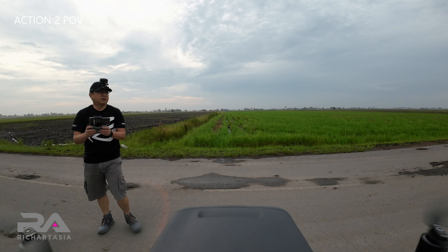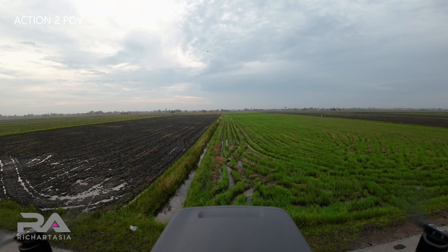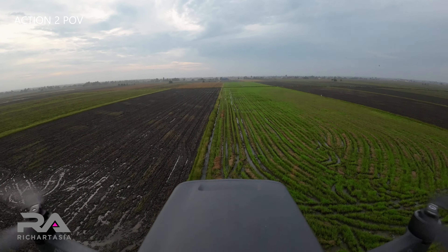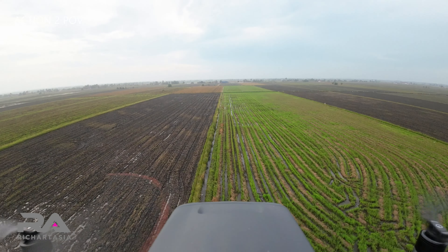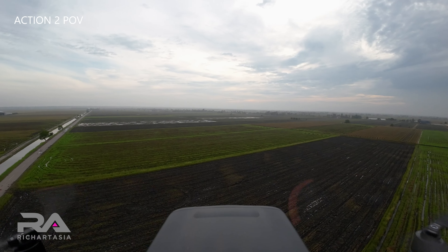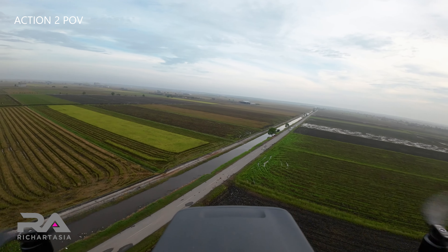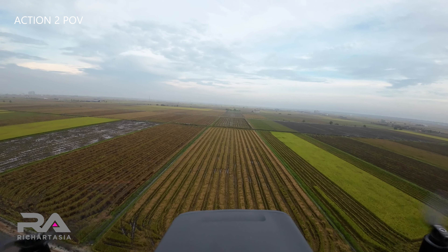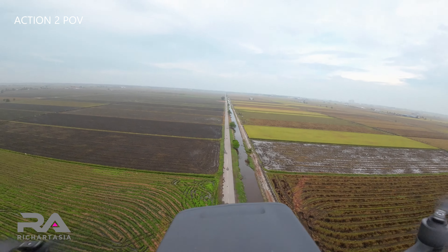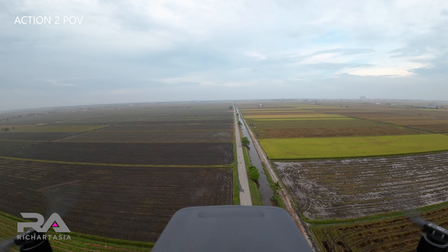I'm in cine mode now. Let's move it up — these paddy fields you're looking at. Let's fly it down and have a look at these paddy fields. Beautiful paddy fields.